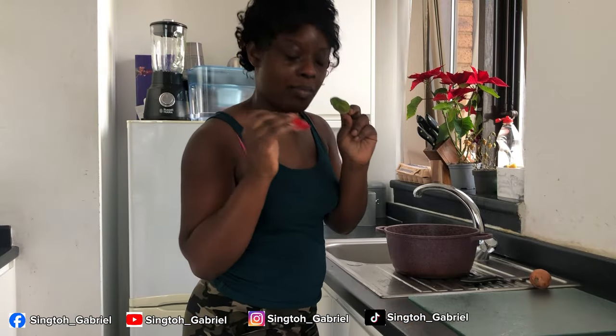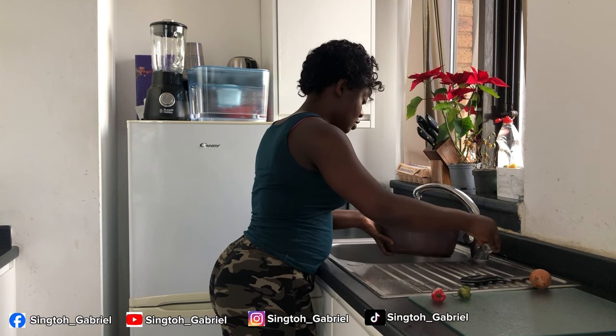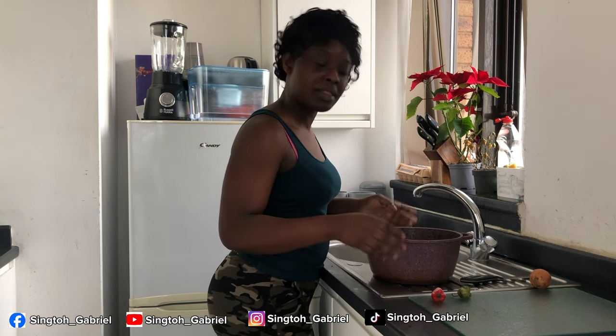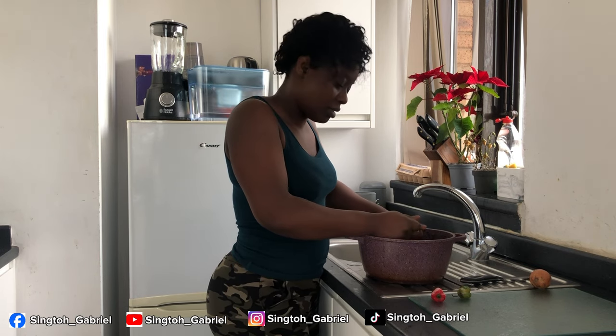Hi guys, good morning! Today I'm going to be making akara, so stay with me. We'll be using beans, onion, and some pepper — I'm using just two because Gabriel will say it's spicy. First of all, we'll soak our beans. Today I'll be using the blender to blend; the blender is the faster way to do it.